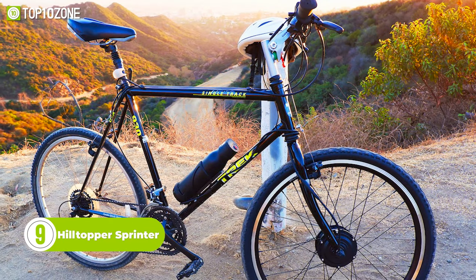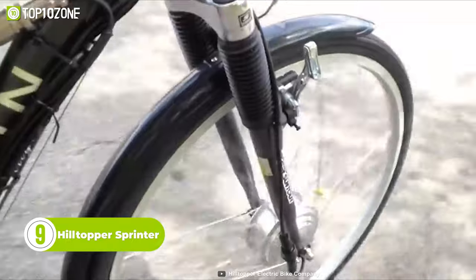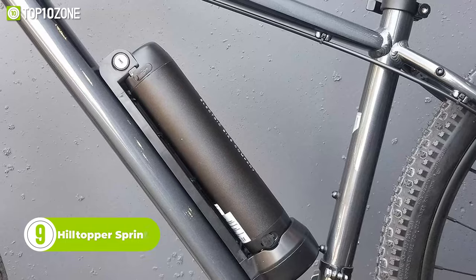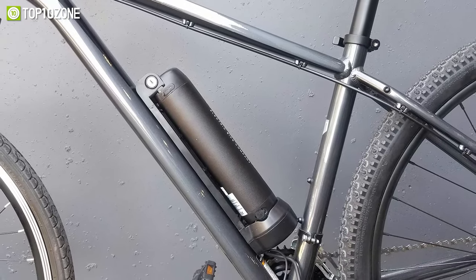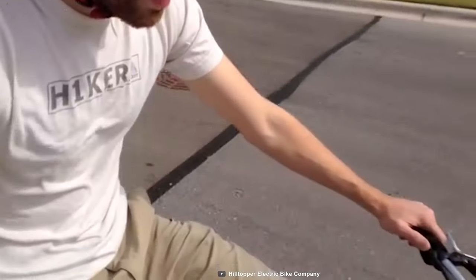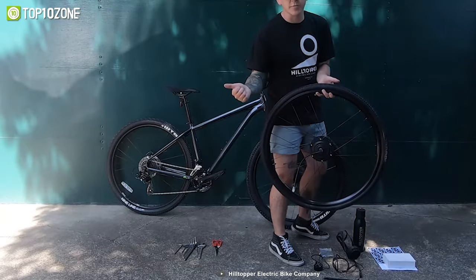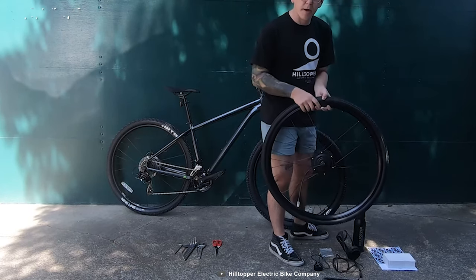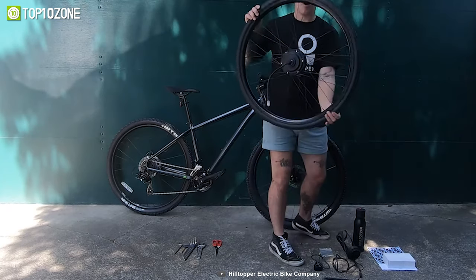Introducing the Hilltopper Sprinter Electric Bike Kit, designed to make conquering hills a breeze and offers an enjoyable riding experience. At the heart of the kit is the 36-volt Hilltopper 250-watt electric motor, known for its high torque-to-size ratio. It provides a top speed of 16 miles per hour with the push of a button, and a range of around 15 miles depending on the terrain and how much you pedal. The wheel can be customized to fit the size of your bike and features stainless steel spokes and a double wall rim for durability.